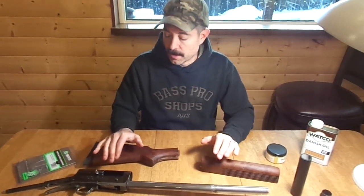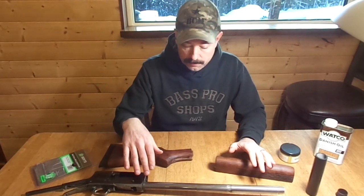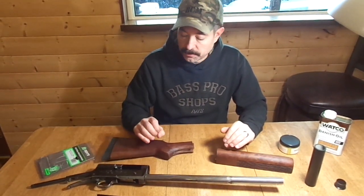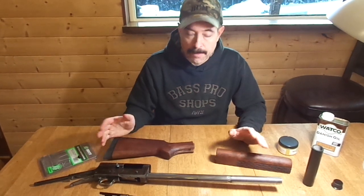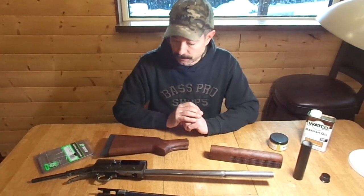A very pleasant surprise to me — I thought the mag tube was going to hold six total, but it actually holds seven total. So instead of an Auto 5, I now have an Auto 8: seven in the tube plus one in the chamber.